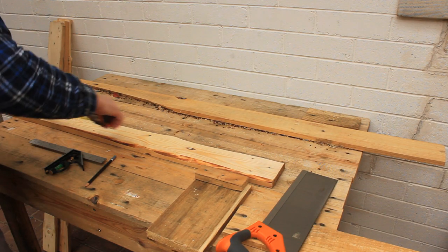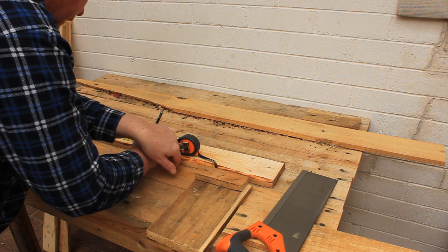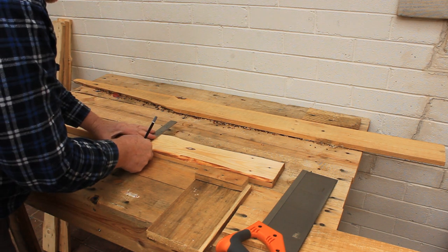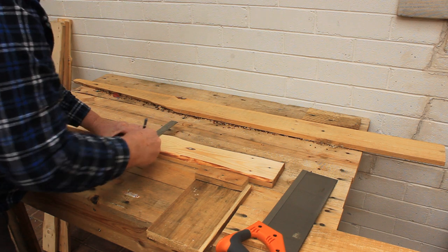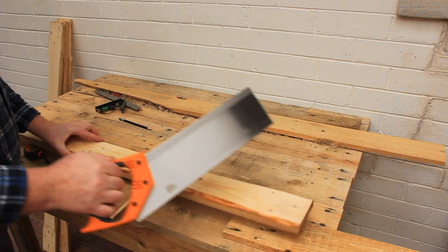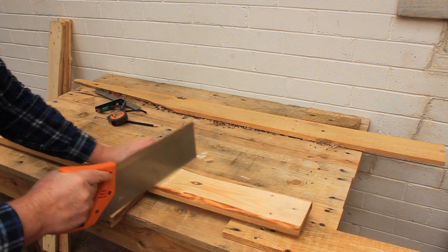The legs are made by laminating four pieces of the narrow pallet boards together. I'm going to do this work on the two-pallet table because it's more comfortable for my back. We'll start by cutting out four long leg pieces. Use the pallet boards with chamfered edges for these parts because they'll be on the outside of the leg.